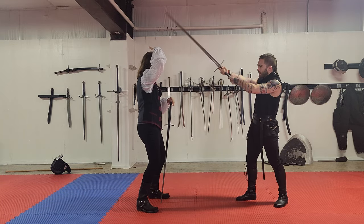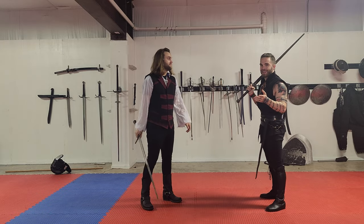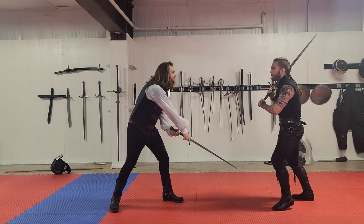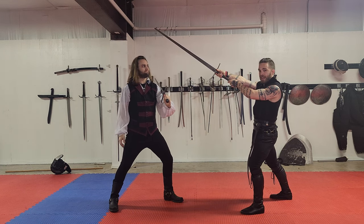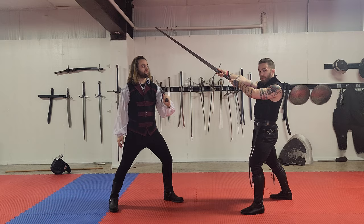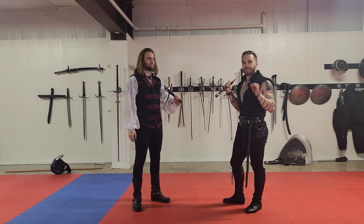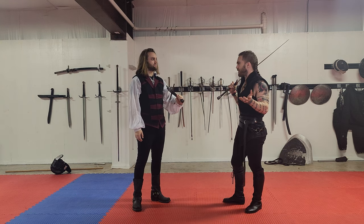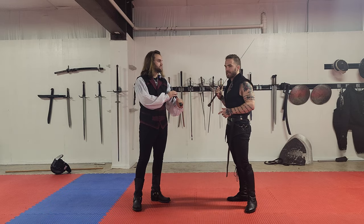I can do this a million times because I am using the structures here. The problem with this is it looks kind of gutless. If he were to parry, it looks pretty clear like I wasn't going to hit him. All of my energy is gone. There is no bend of the sword. It makes my choreography look a little bit lifeless, honestly.